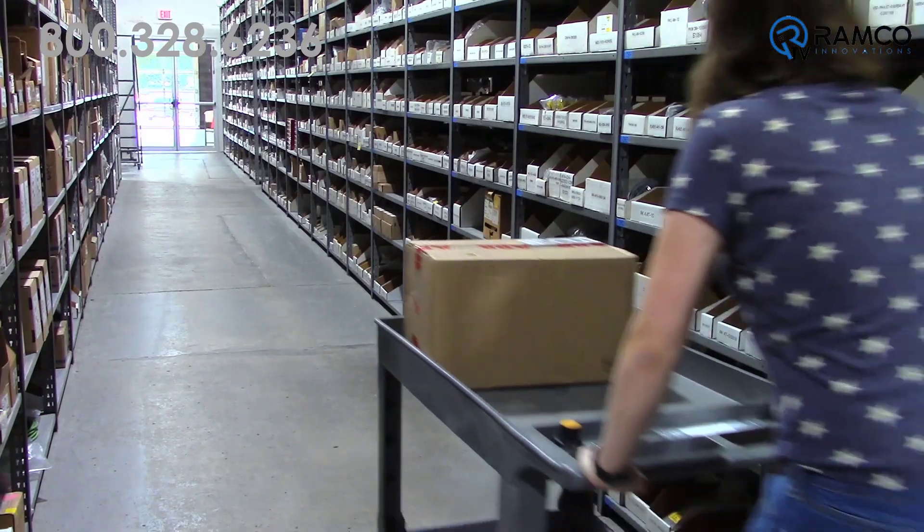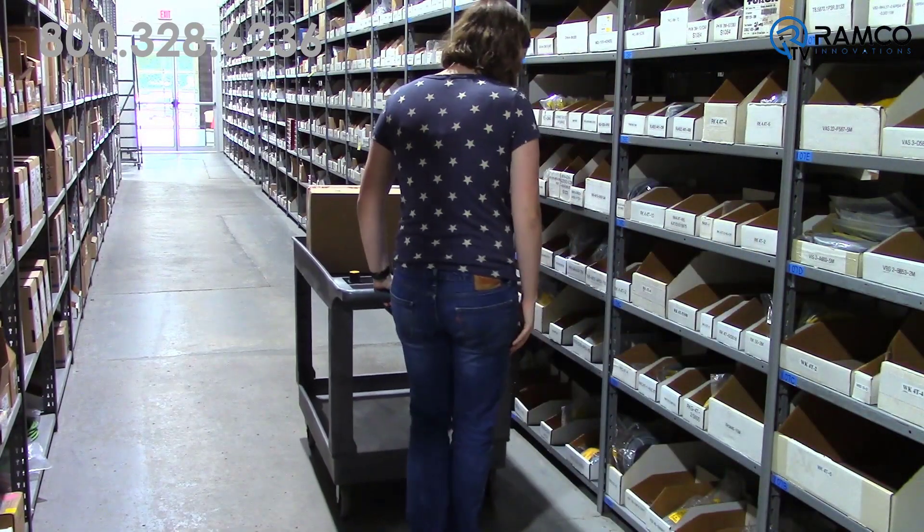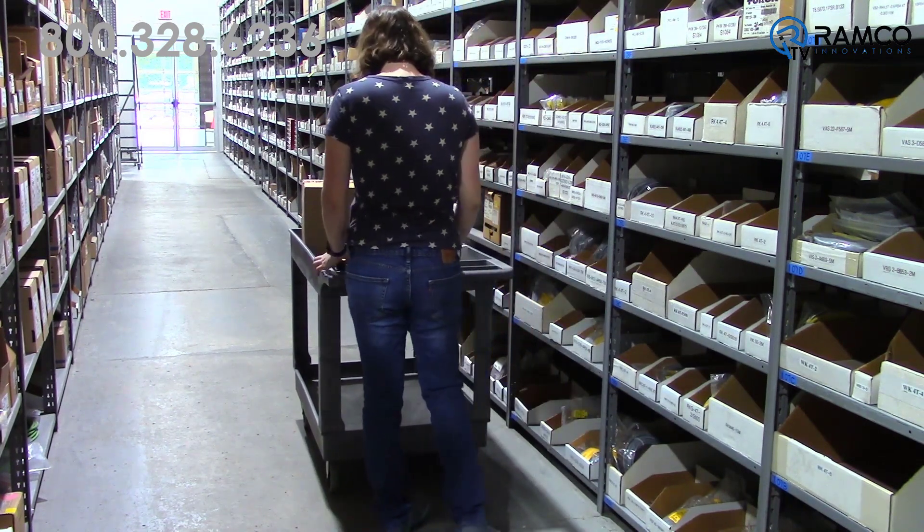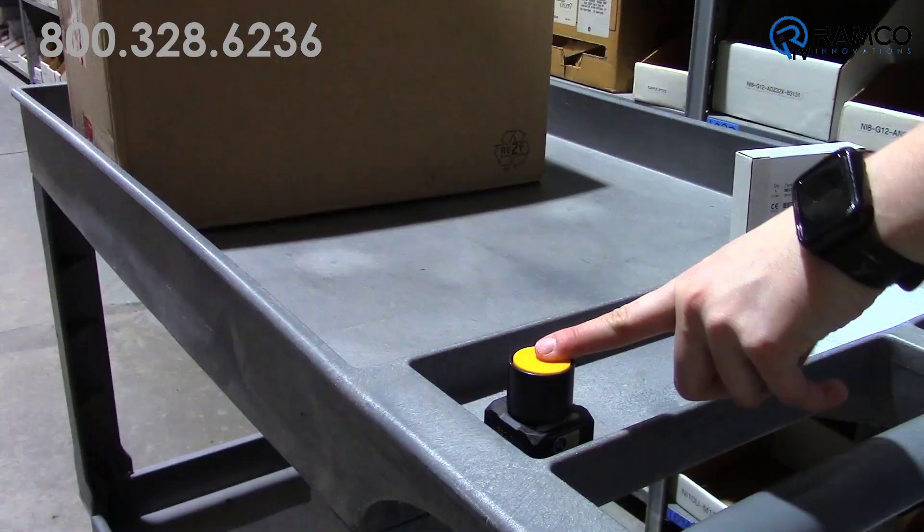That means these pushbuttons can be installed virtually anywhere — like portable carts, warehouse or facility walls that don't have DC power available, or simply remote signaling devices that can be carried by an operator.